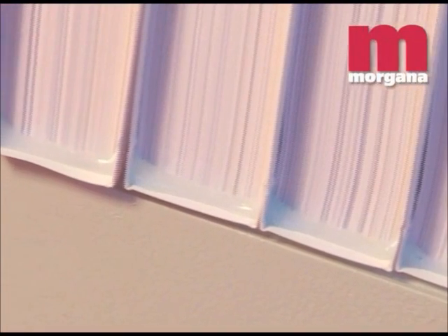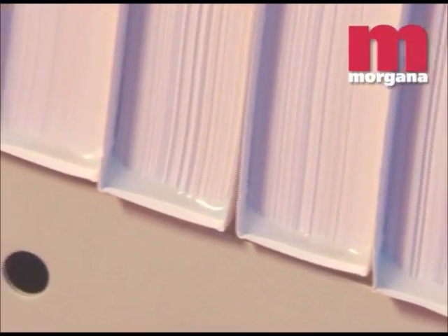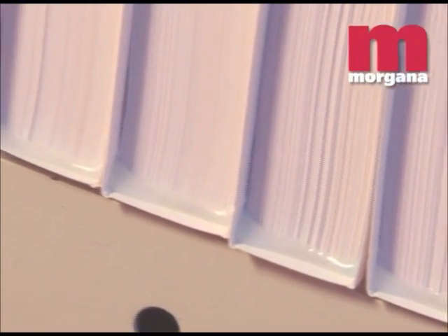A high quality milling device is a standard feature of the Digibook, allowing folded signatures to be processed into perfect bound books.